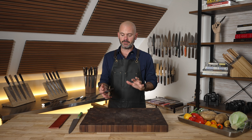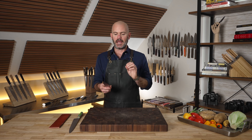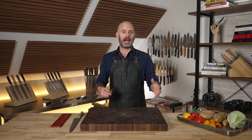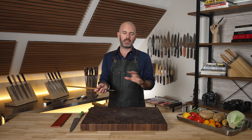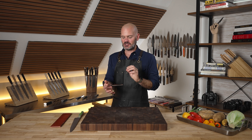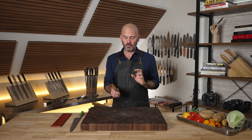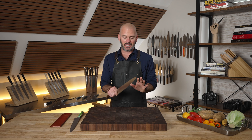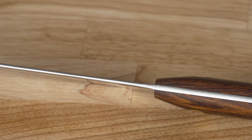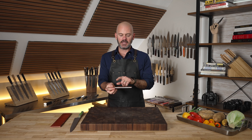Anytime I talk about balance with a knife I have to say that balance does not determine whether it's good or bad — it has to do with personal preference and how you're using the knife. But when you're dealing with an 18-inch knife with a 12-inch blade, having a really nice balance at the pinch grip does make a big difference. With that pinch grip and balance you also have a rounded-off spine, so it's very comfortable.